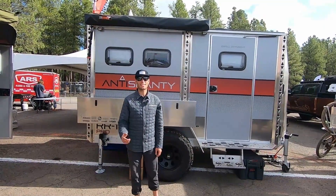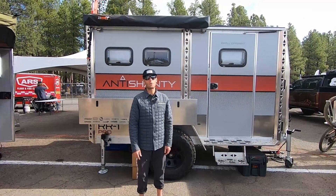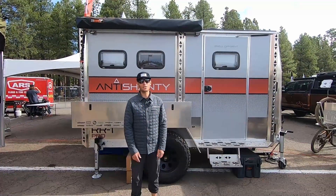Hello everyone, it's Luke here with Auntie Shanty. Today we're going to take a look at our brand new rigid roof model. It is very neat — we're excited to show it to you, let's take a look.